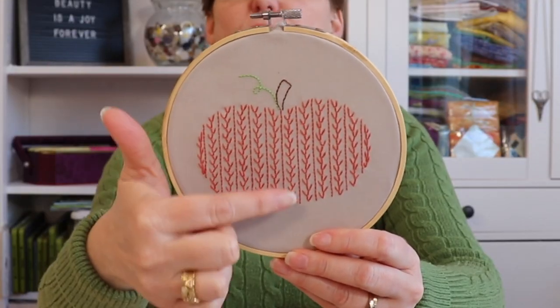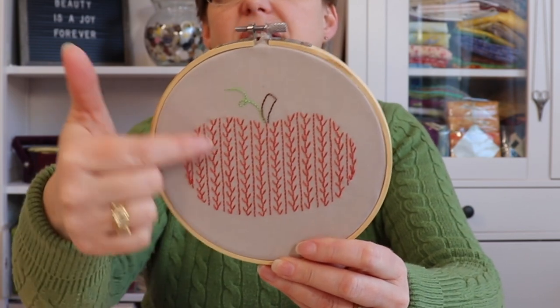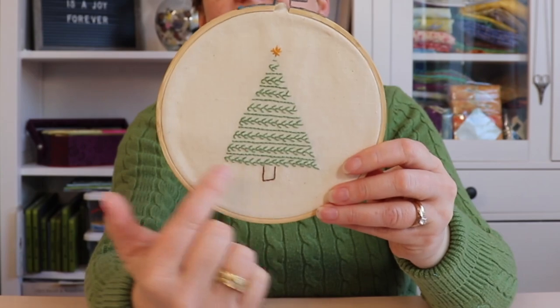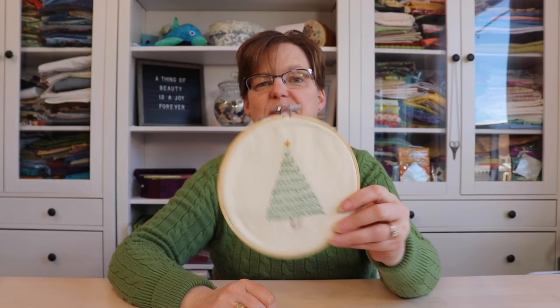In these pieces backstitch is used along with other stitches. This fun pumpkin has backstitch in between the rows. The apple is done in a similar way, and the Christmas tree is done in the same way — backstitch in between other stitches. Once you get started with backstitch you'll think of a lot of ideas for ways to use it in a project.